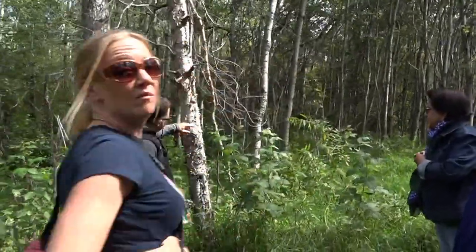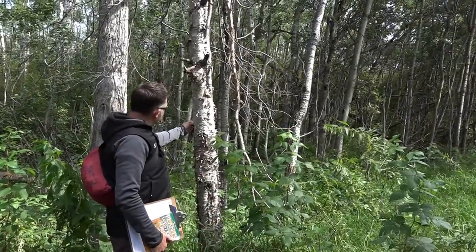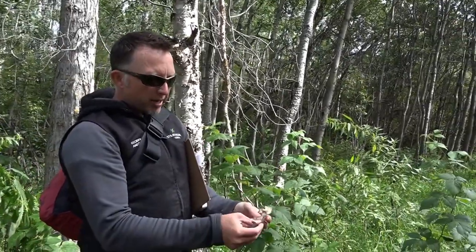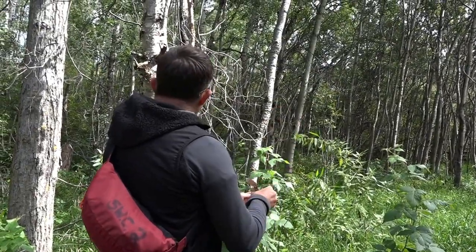So there's the two different. This here is called paper birch because if you grab it, it's just like paper — it comes off as paper. The aboriginals in this area, and all over the world, would use paper birch to make birch bark canoes.